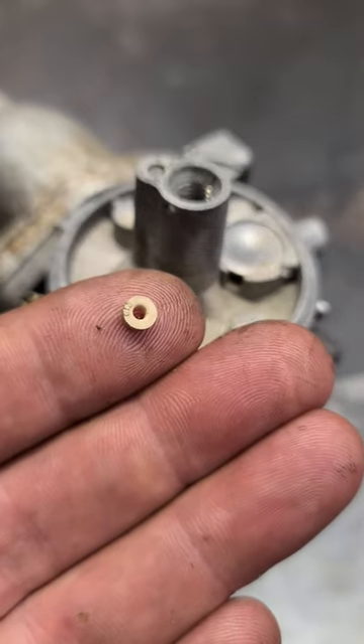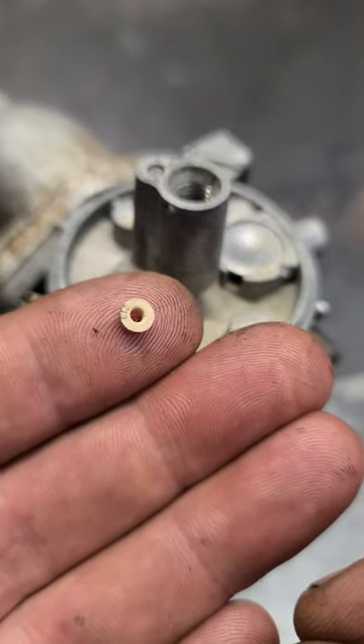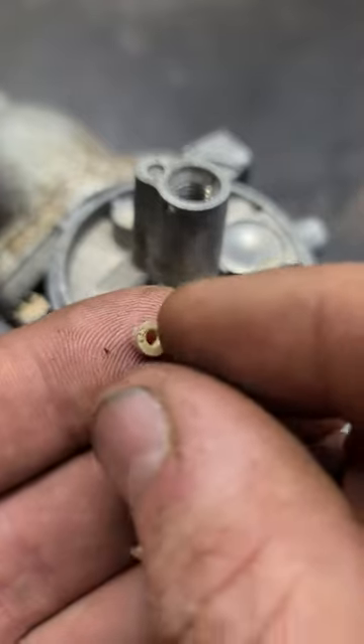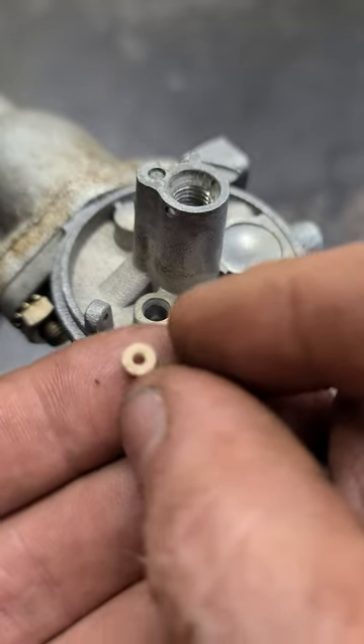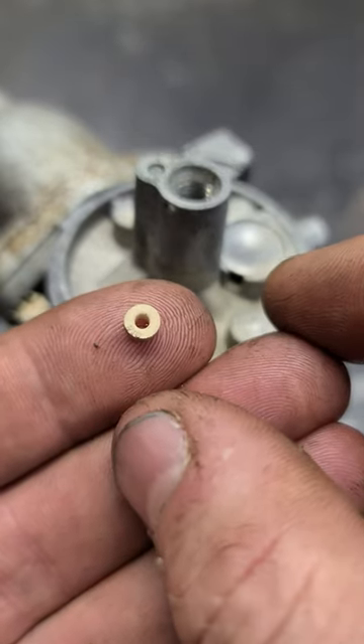People always ask me when working on a Tecumseh carburetor: which side does the needle valve seat go? The side with the ridge faces down in the carburetor, and the side that is smooth faces up.